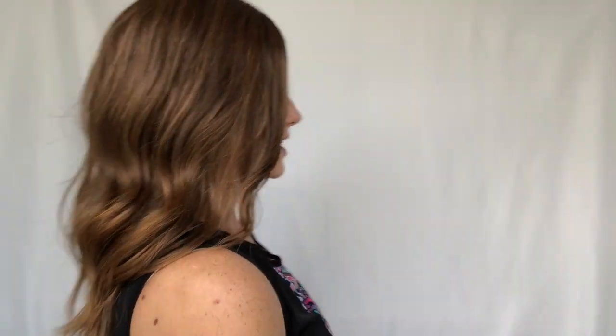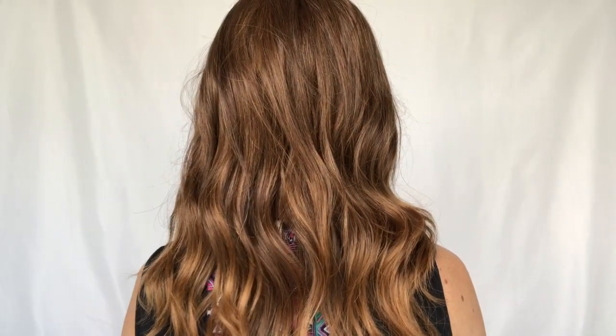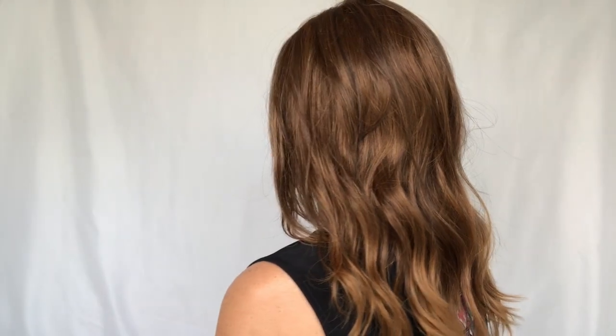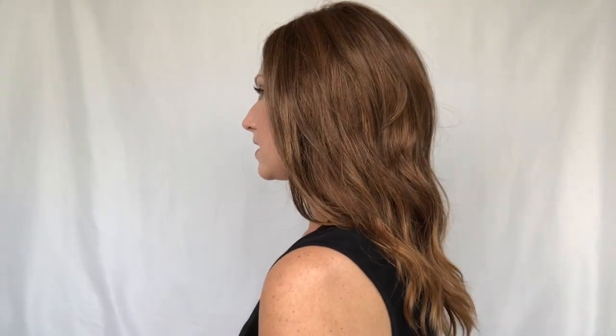Let me give you a 360-degree shot so you can see what she looks like — there is the side, there is the back, the other side, and all the way around. It's not super thick and heavy, it feels really good and really lightweight, and that loose curl is just on point.